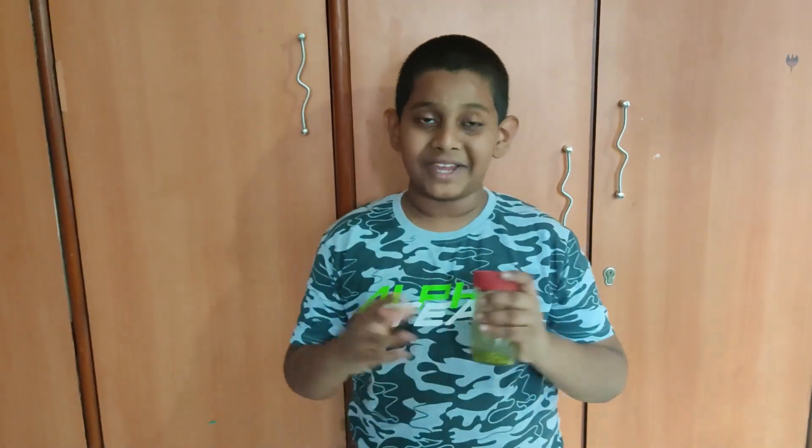This project is about seed germination — this is what my science ma'am told me to do. I'm going to show you the jar now. Let the project begin. Day one, which is today.